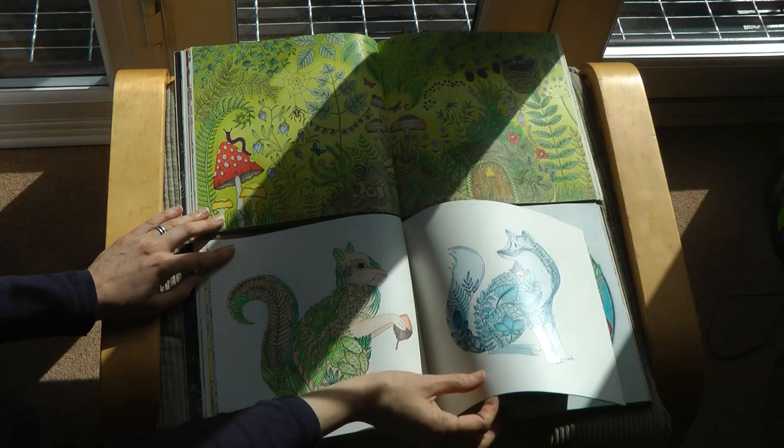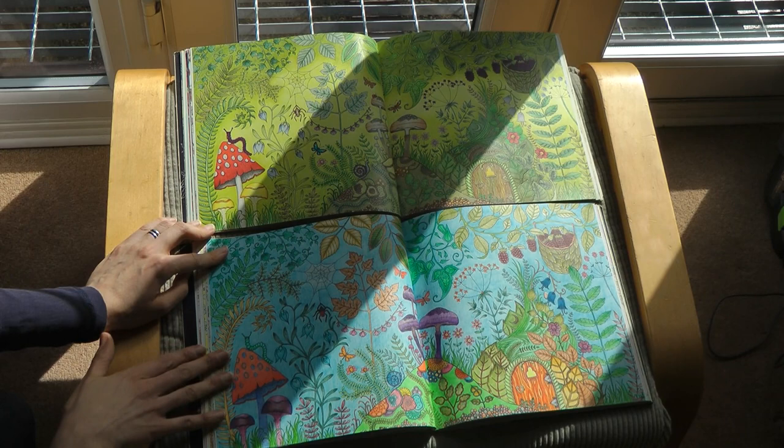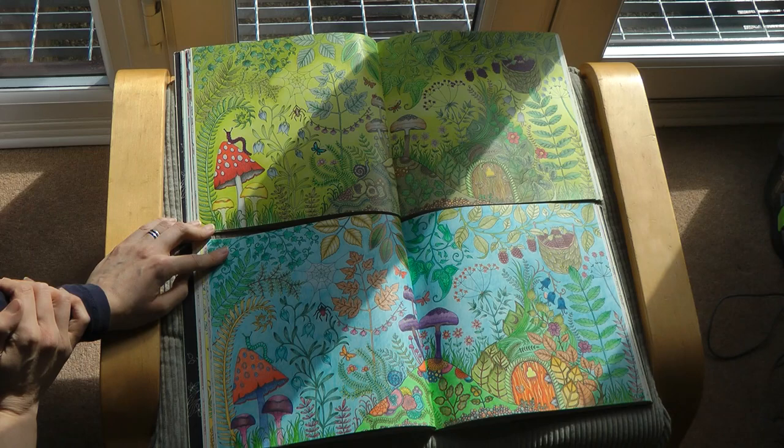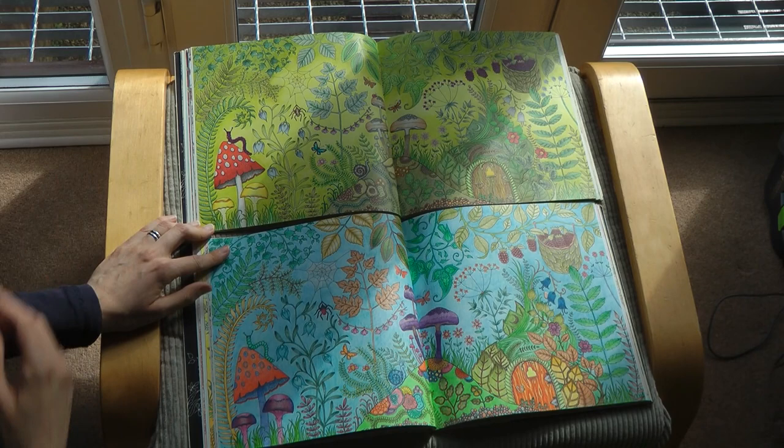And here we have one of my favourite pages in the book - what a difference between my interpretations. Here going for a blue background, which is not particularly well executed I have to say - quite stripey. I remember taking so long on it and getting a little bit disappointed because it looks like it's raining, it's so stripey. Whereas this one, I used some Prismacolours for most of that and a blending pencil, so I was able to get it to look much nicer.